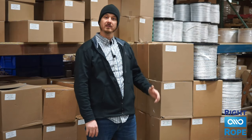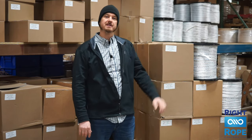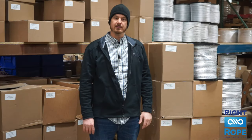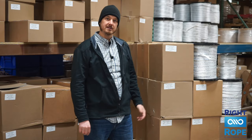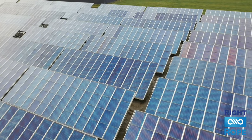Another product that we move a lot of here at Right Rope is our polyester pull tape. We manufacture these in the USA and it is used by electrical and communications contractors for pulling wire or fiber in ducts and conduits. It's very inexpensive and easy to work with. It has footage markings numbered every foot so you can use it to measure your distance of your pull as well as track your progress.